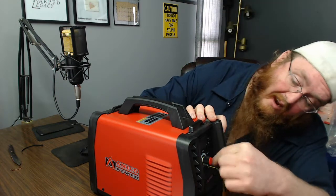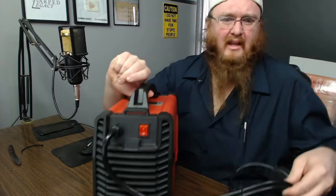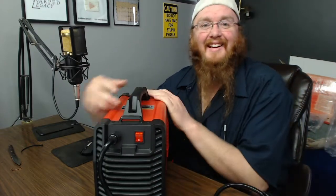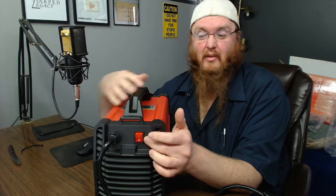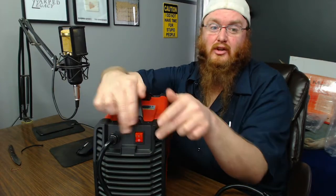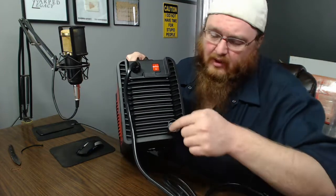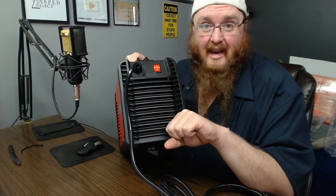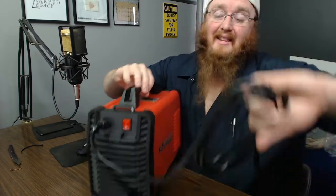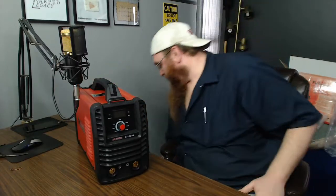There's a tag that says the fan has automatic temperature control — it doesn't come on until it gets up to temperature, which is kind of cool. The power switch is in the back, which I've recently learned means this is also sold in the UK, because they have a regulation that the power switch has to be within a certain distance of the cord. The metal sides of the box, front and back are plastic. There's an empty hole in the back — I'm guessing a different model has a gas input, but this one is just DC stick welding.